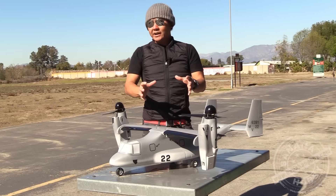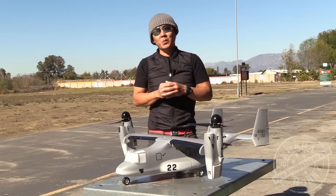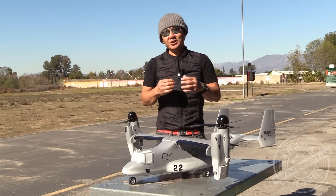So that's the basic breakdown of this. Right now it's a little bit windy, but let's go have some fun with the V-22 Osprey. This is available at bananahobby.com — it's just a super fun airplane.